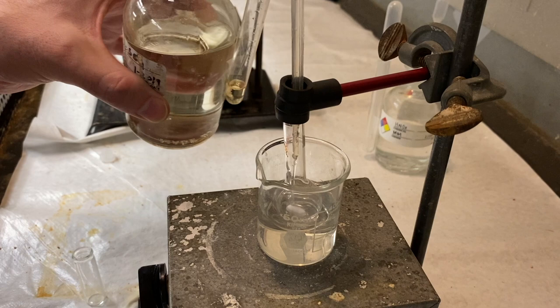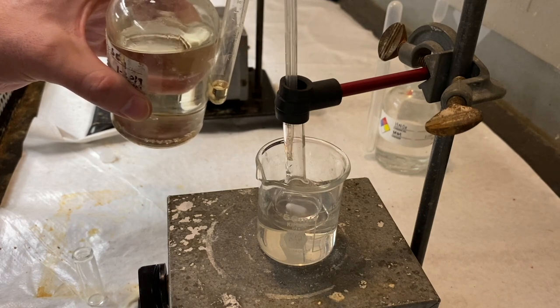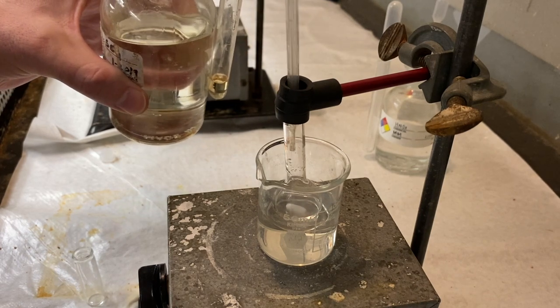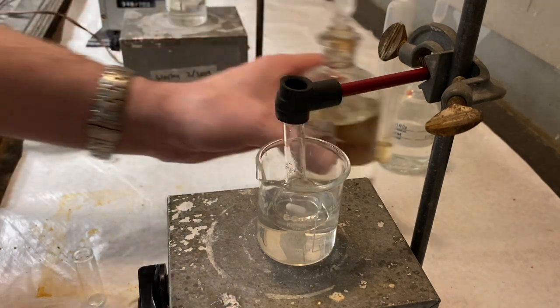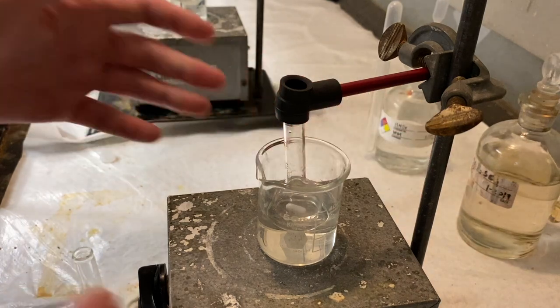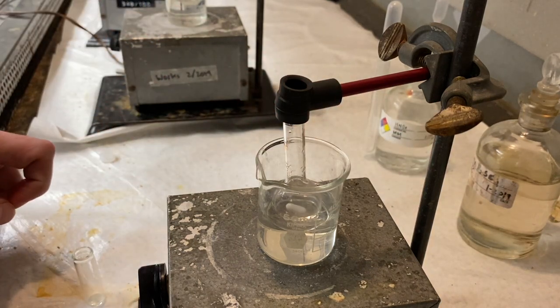You'll know pretty quickly that you've got it on your skin. And you'll be able to wash it off very, very fast in the sink. And you probably won't get that much damage to your skin.